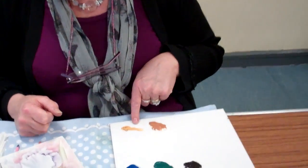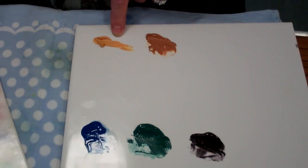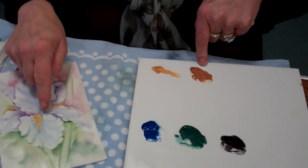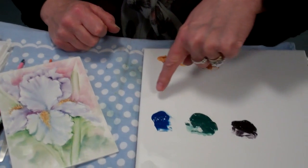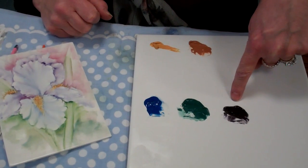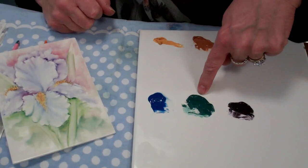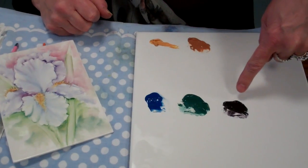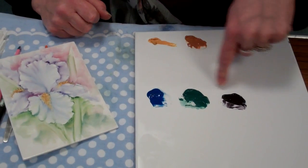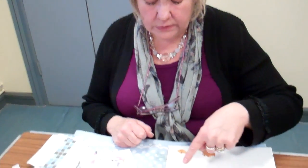The colors I'm going to use are English orange for the pollen sack and autumn brown to shade it. Then these three colors — vivid turquoise or malachite, dark shading green or any similar dark blue-green, and deep purple — are mixed in the brush to make my black green, which is a soft black green, not a hard black green.